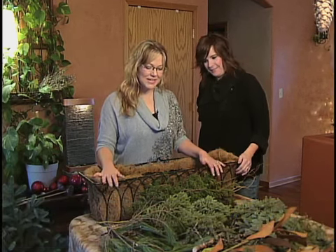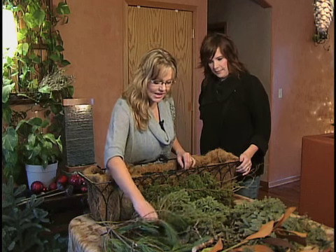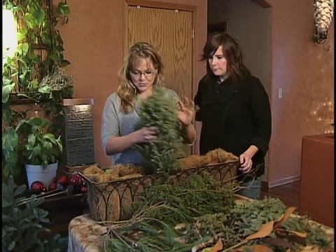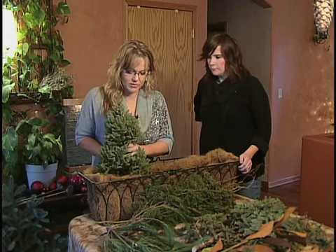Well thank you. I'm going to teach everyone today how to put together a winter window box. A window box is a fabulous addition to a house — if you need to dress the outside of your house up, a window box is a great way to do that. I teach people how to go from spring to fall to winter with their window boxes.